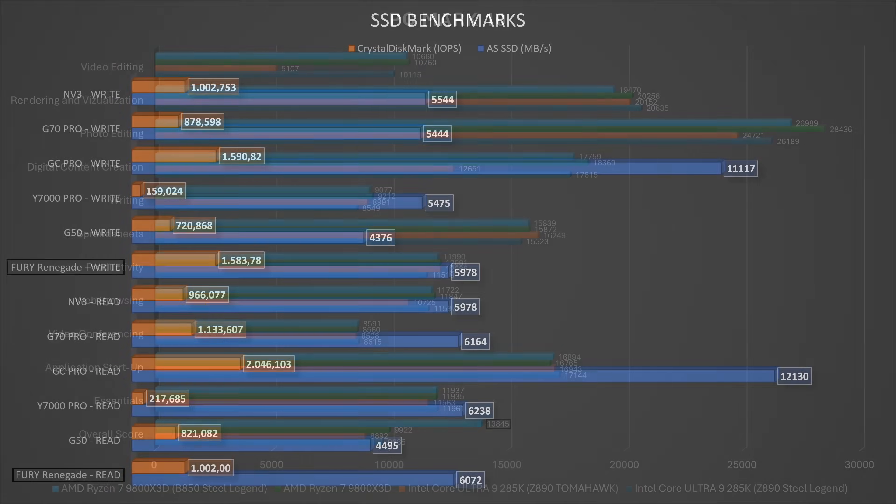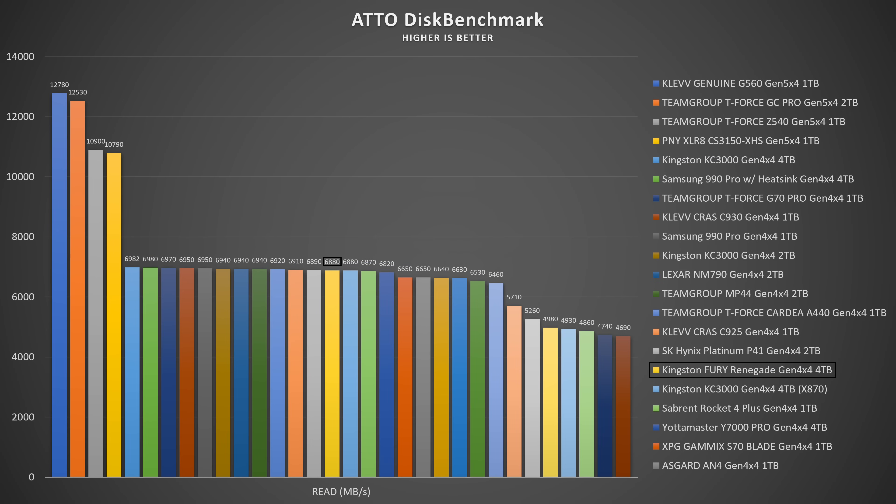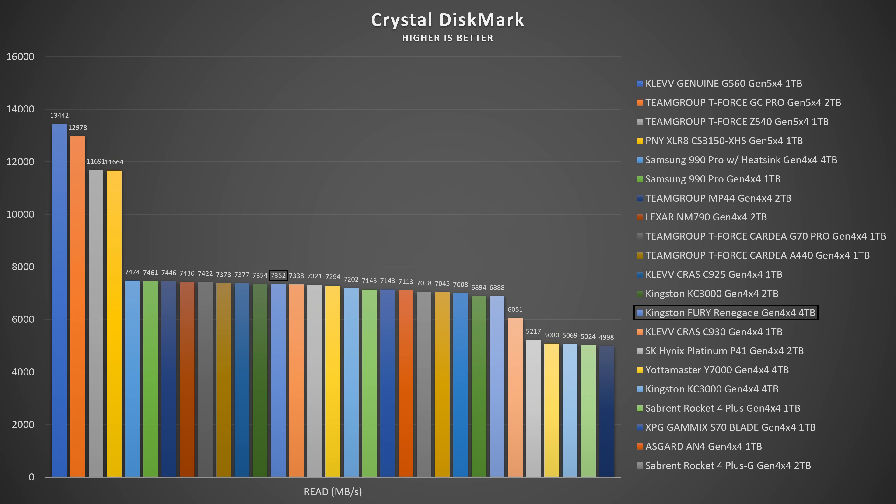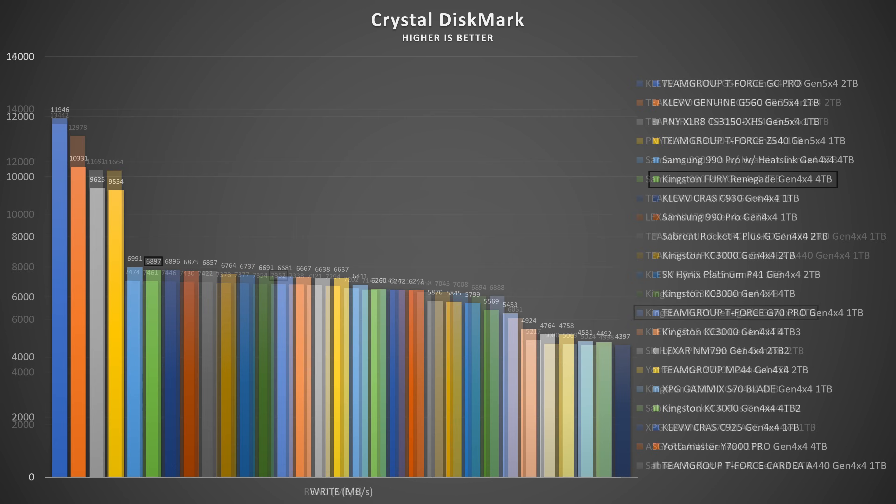For the SSD benchmarks using the Kingston Fury Renegade Gen 4x4 4TB: in AS SSD we got read 6,072 MB/s and write 577 MB/s — average results. In ATTO Disk Benchmark, read was 6.88 Gbps and write 6.44 Gbps, again mid-tier. In CrystalDiskMark, read speeds hit 7,351 MB/s and write 6,896 MB/s — both quite high and outstanding scores.